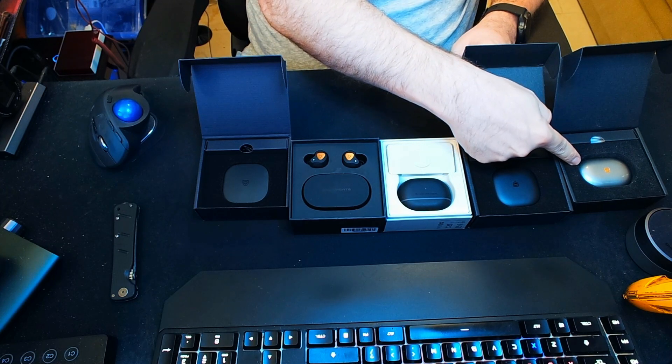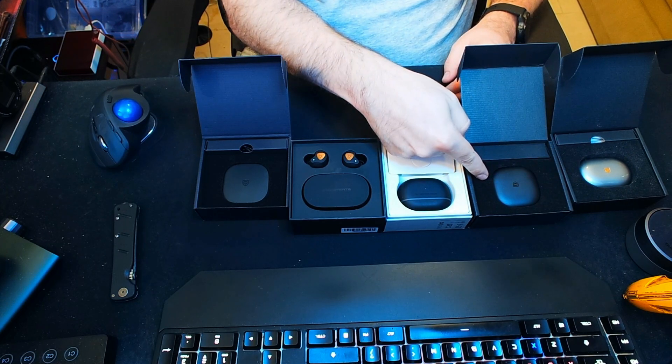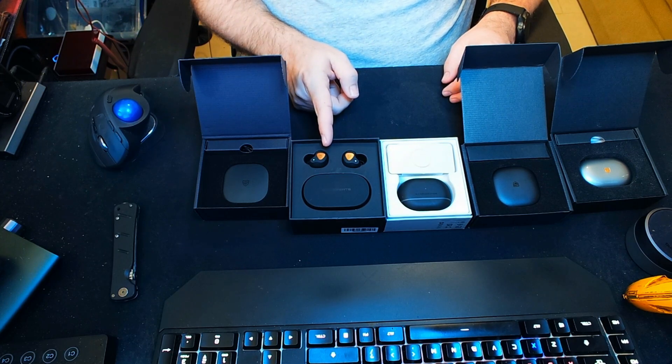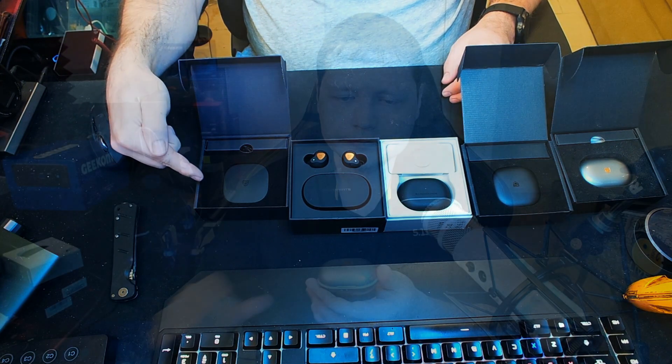Starting from the right of your screen, we have the H2 Hybrid. Next we have the T3, the Mini Pro, the TruEngine 3 SE, and the TruAir 2 Plus.